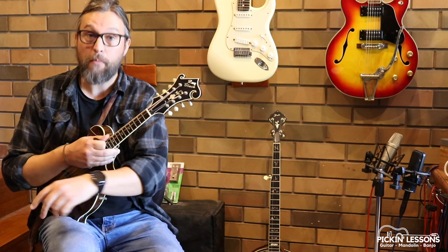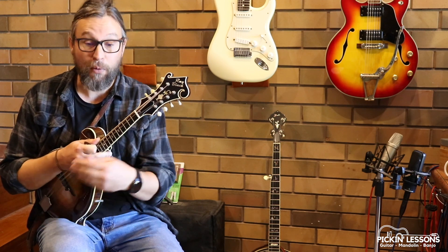If you head to PickandLessons.com, you ought to grab yourself a copy of the tablature for this arrangement, and in the member section we will break down how to play both variations. But here, let's have a look.